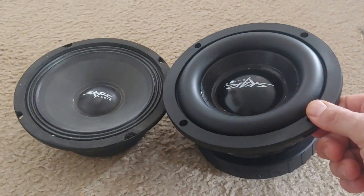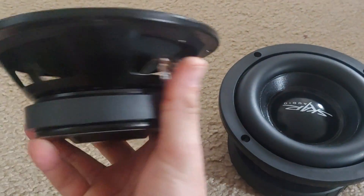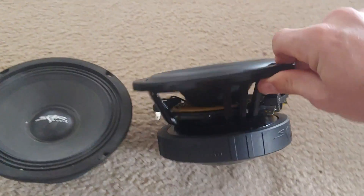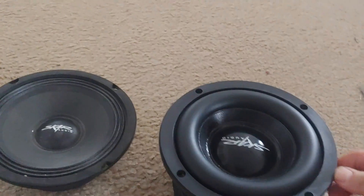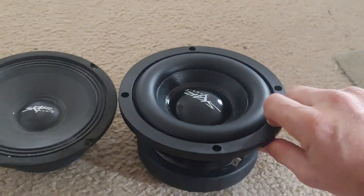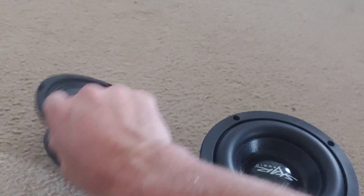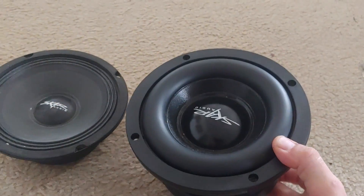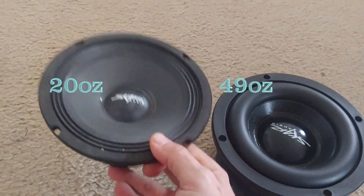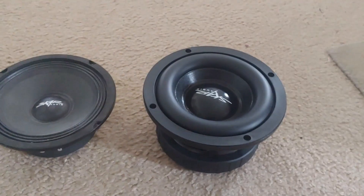You can see the difference in size between the FSX-65 driver and the EVL driver — it's substantially bigger. It's dual voice coils on there compared to just one over here, and weight-wise it's over twice as heavy, probably three times as heavy. Let's install it.